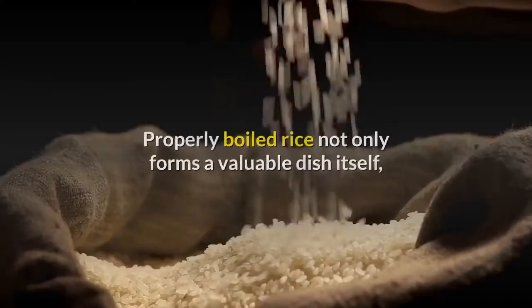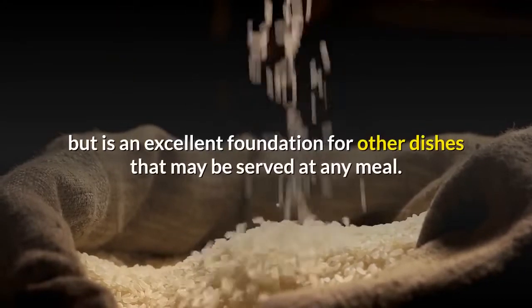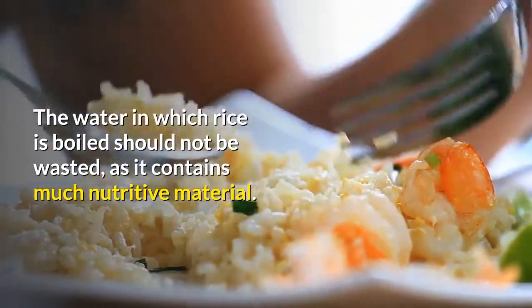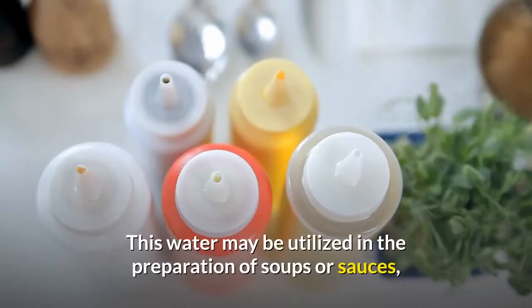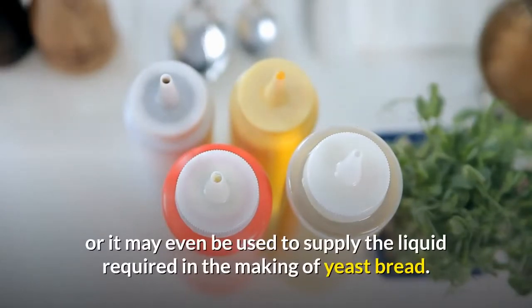Boiling is about the simplest way to cook rice. Properly boiled rice not only forms a valuable dish itself but is an excellent foundation for other dishes that may be served at any meal. The water in which rice is boiled should not be wasted, as it contains much nutritive material. This water may be utilized in the preparation of soups or sauces, or it may even be used to supply the liquid required in making yeast bread.